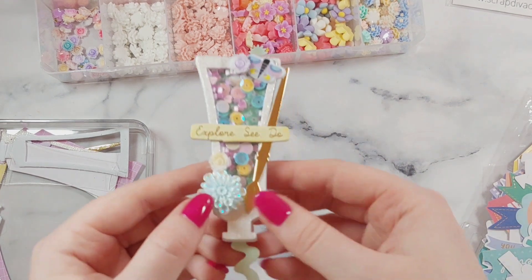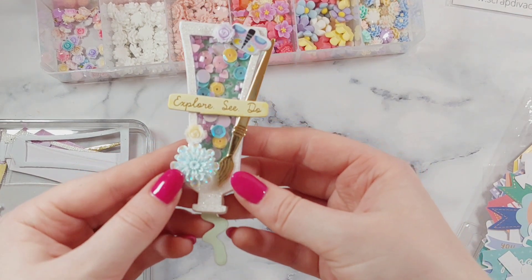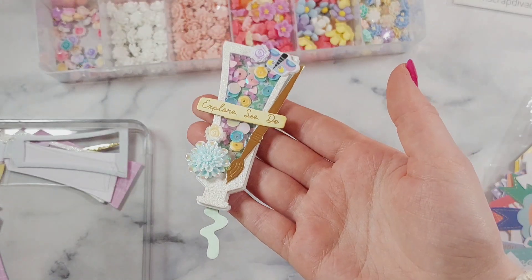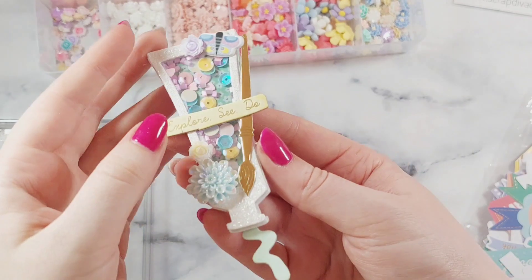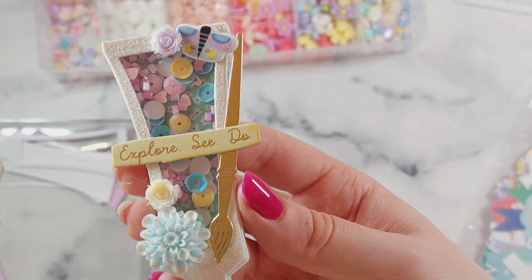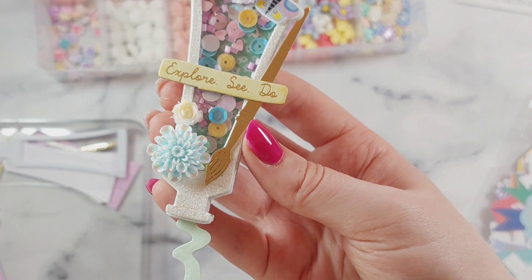And here is my embellishment all finished! I was so happy with how this turned out — I think it looks so cute. I love how well all the colours go together as well. I love it.